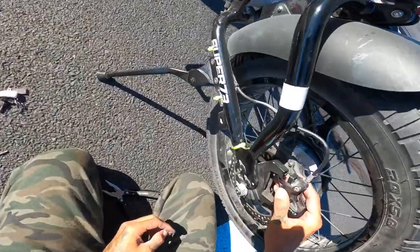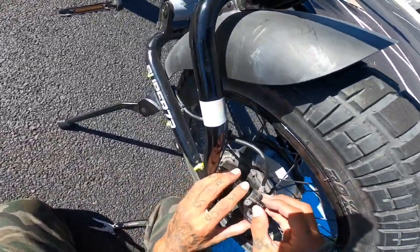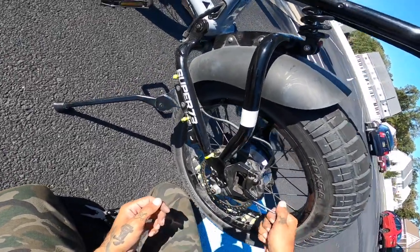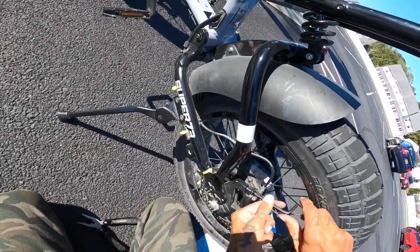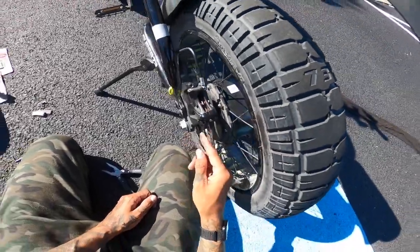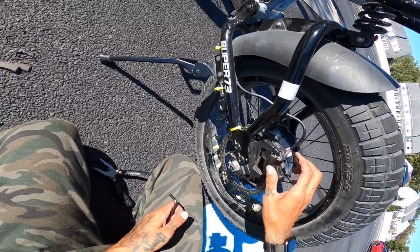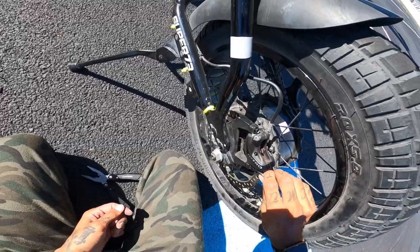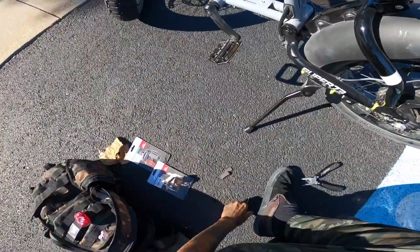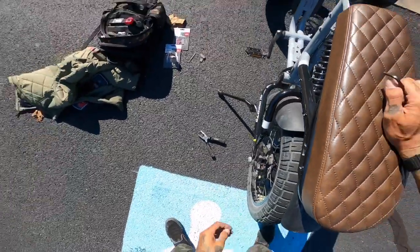Next step is to try to slide this bad boy on nice and easy. That looks like it's going to work. Grab your bolts. For some reason this back one is not easy to screw on. It's crazy how close that bolt is to the rotor. So what I'm going to do is not get it fully tight — it's going to be loose enough to where it can still move around so we can adjust the brake. Grab the rear brake lightly — see how it kind of centers itself out?